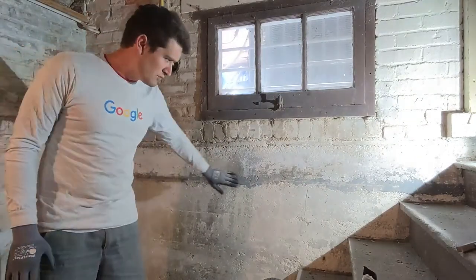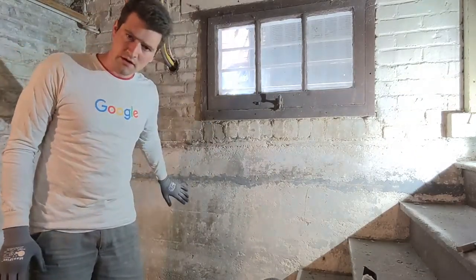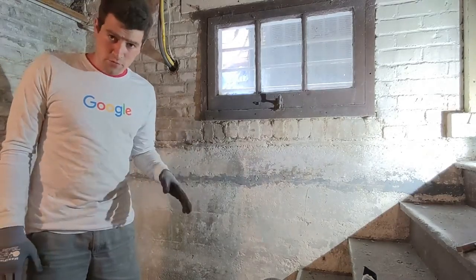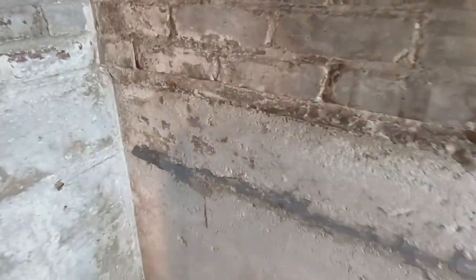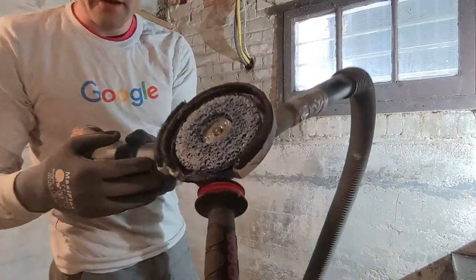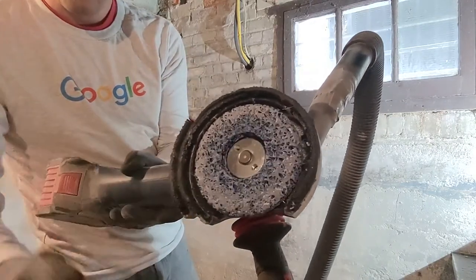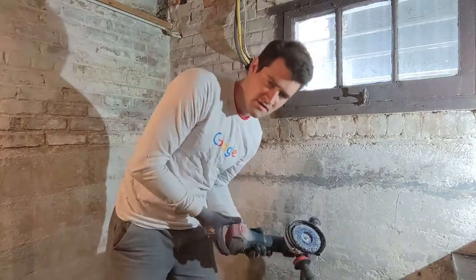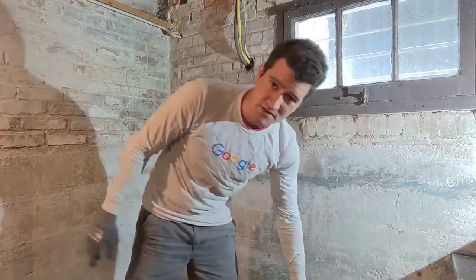My main goal was to smooth this down and get a lot of it off so that I can now plaster and paint over it. So it looks like this now. I wore down my disc quite a bit just doing that one section, just because epoxy is so hard.